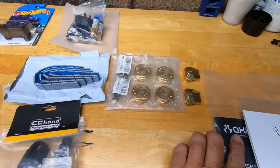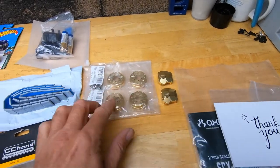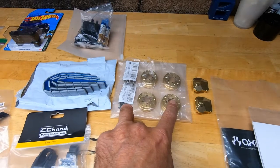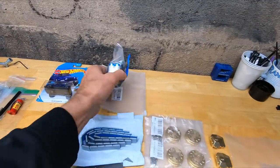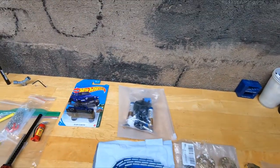Got some brass diff covers - two of those. Got some heavy brass for the wheels to put on there, and whatever extras came with the ready-to-run kit.